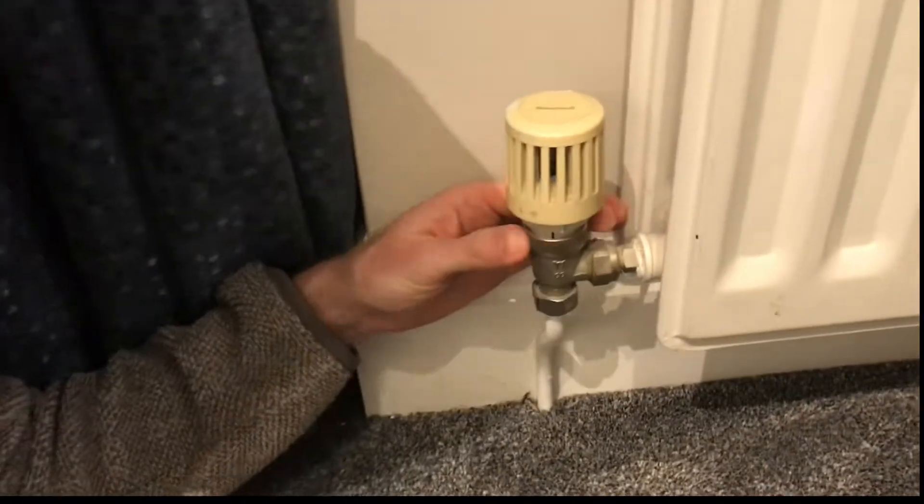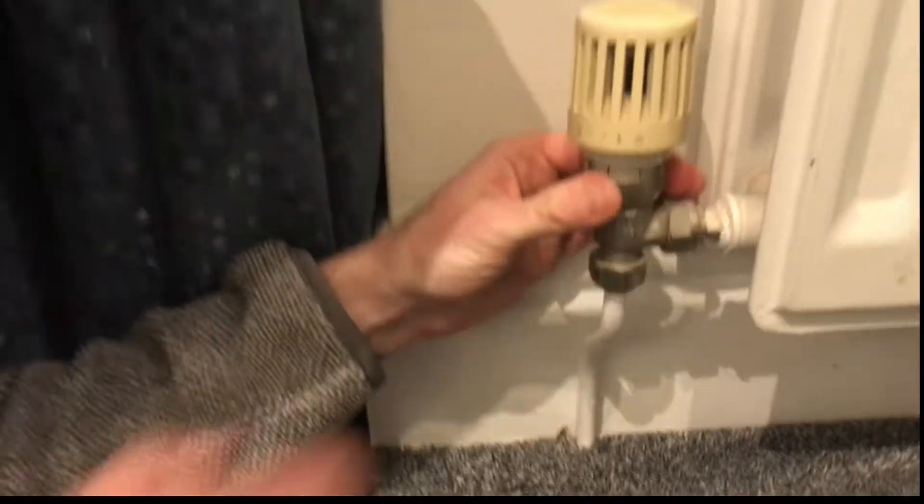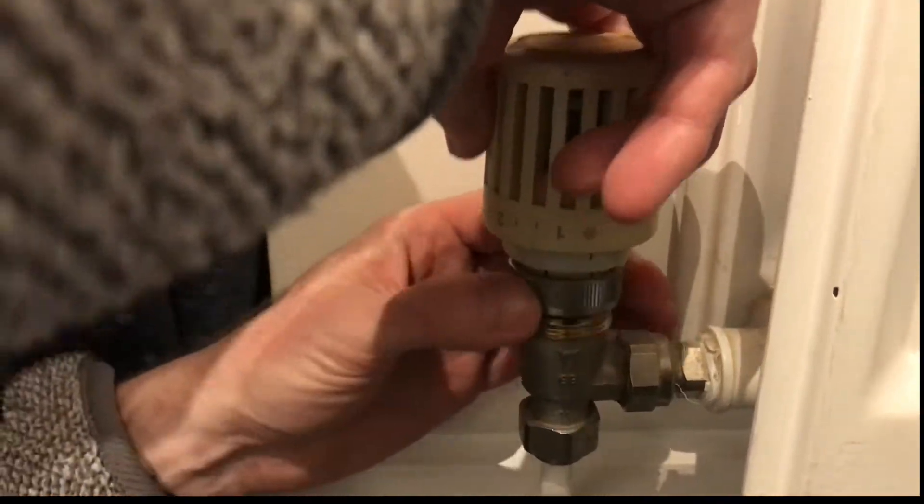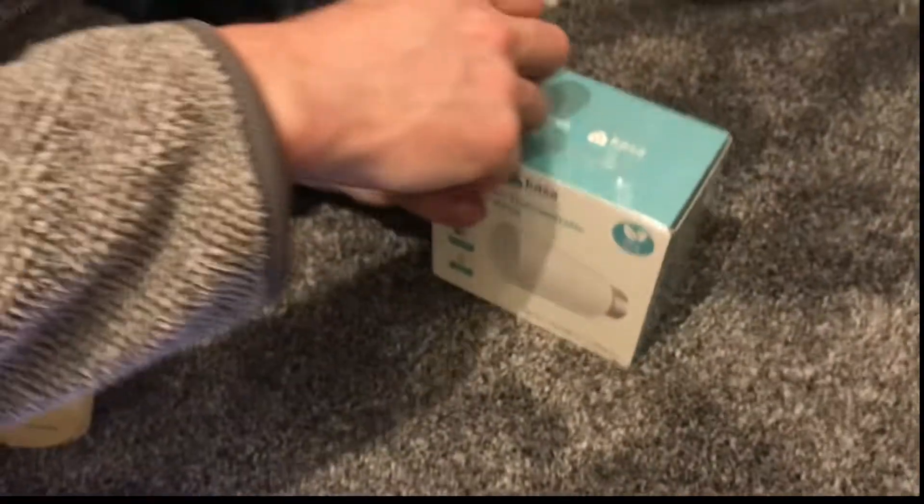If yours is of this type then it's very easy because that just pops off like that. So we can just get this out of here.